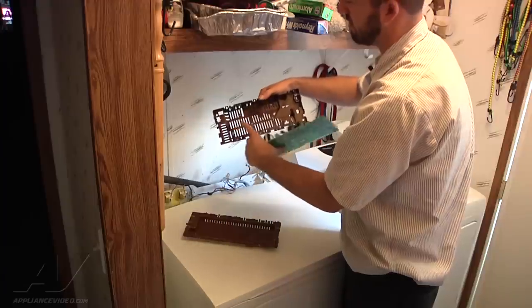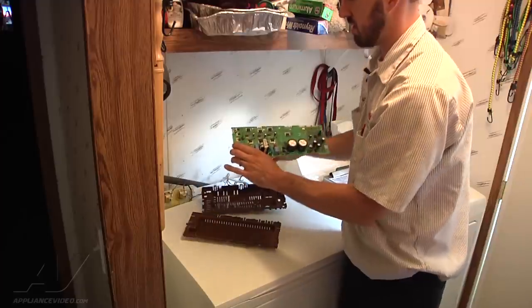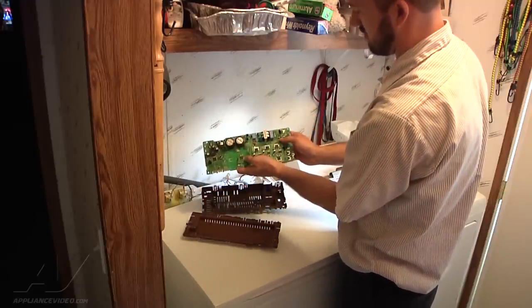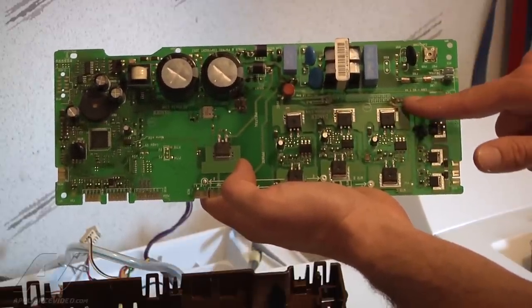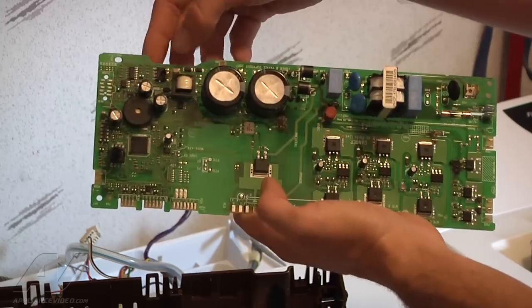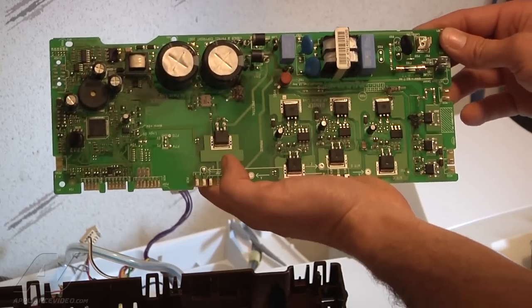You can see even on the back side here that there's been some burn spots. And there's our fuse on the board — we've got the fuse right there, that's obviously blown. Burn spot here, one right there, and another one right there.